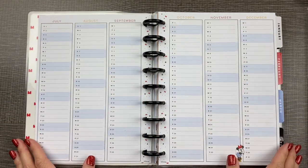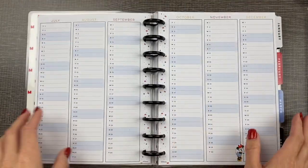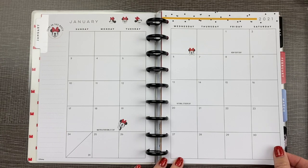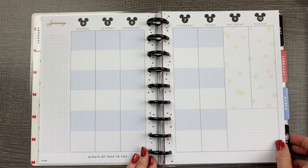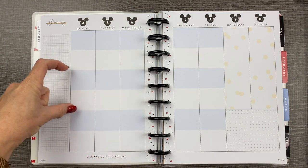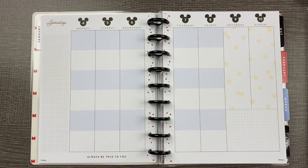It has a year overview page with six months at a time, which is perfect for tracking things. It has a monthly overview page which is like a standard calendar with your whole month at a glance — also good for planning ahead or tracking. It has a weekly two-page layout. This one specifically is the color block layout, so it has six boxes which you can use washi tape to delineate if you want to split it up into six boxes, three boxes, or any combination you want. The weekends have a little dot pattern in the background and a little dot grid at the bottom.